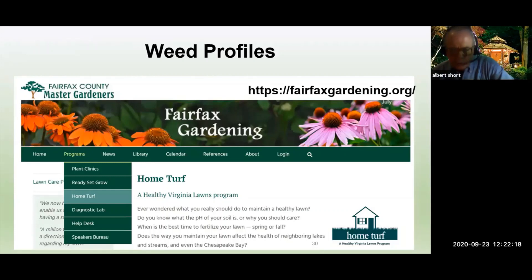For more information on the two weeds we've discussed today and a host of other pesky weeds, please refer to the Fairfax Gardening website under Programs and Home Turf. Under the Lawn and Lunch Weeds section, there's a long list of weeds that have been or will be discussed during these Lawn and Lunch programs. It's a handy reference providing much more detail than we've presented here.